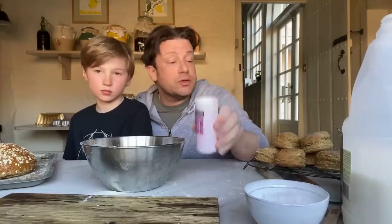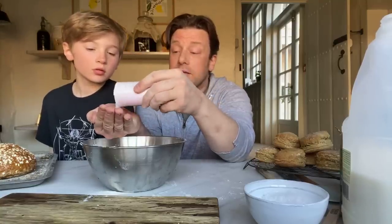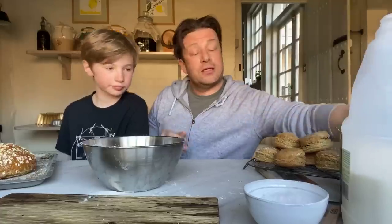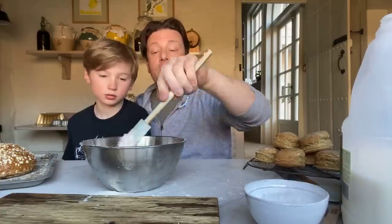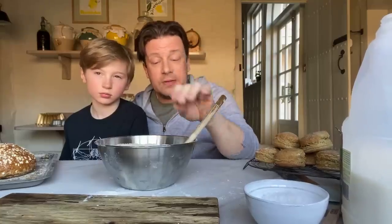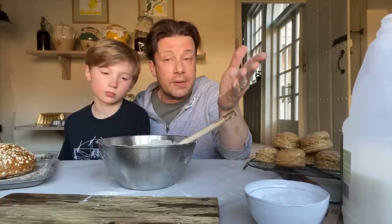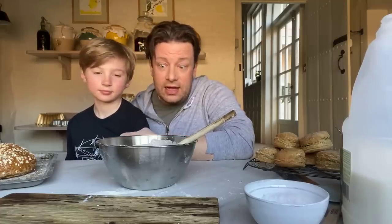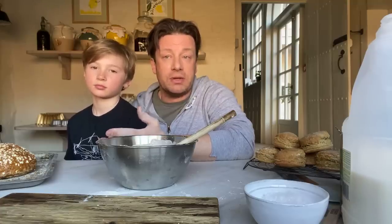Two teaspoons of bicarbonate of soda. So the simplest recipe: one tin of white flour, one tin of whole grain flour, one tin of milk, a generous pinch of salt to season the flour, and if you wish, a little teaspoon of honey or sugar - I prefer honey. I think for parents out there with all these lovely kids around, you don't want to completely destroy your kitchen, so we're going to mix this up.